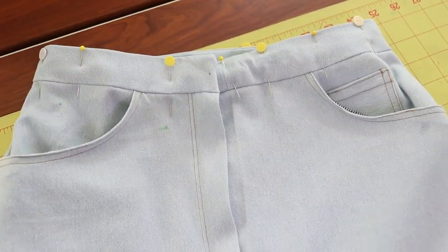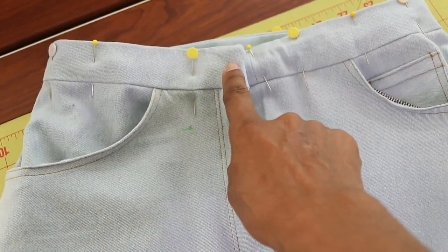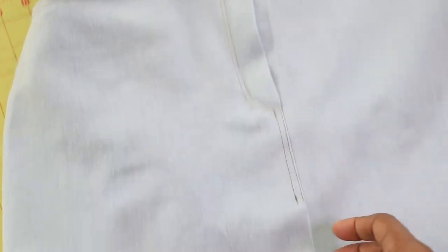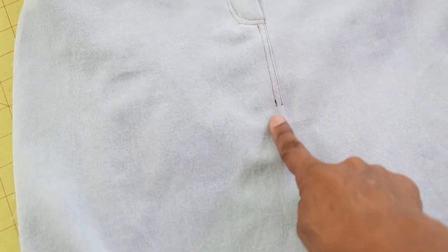The waistband is attached. I just need to do some top stitching all around it and then there will be a buttonhole put here. The front vent is pinned together so I will be working on this also, and it will also have some top stitching done here.